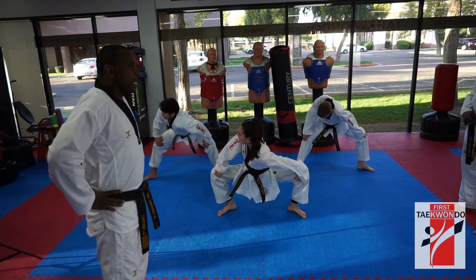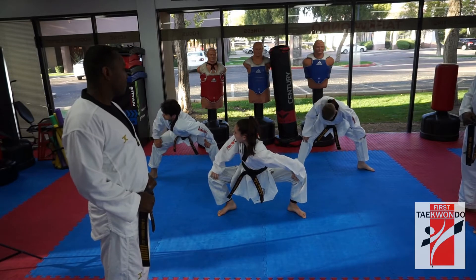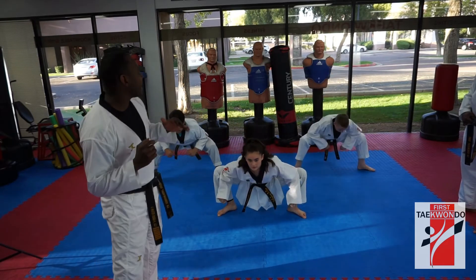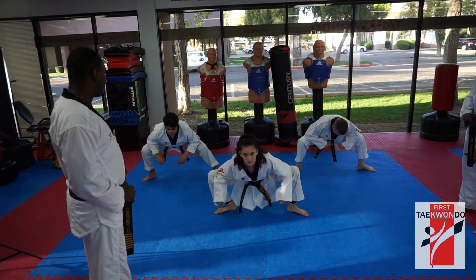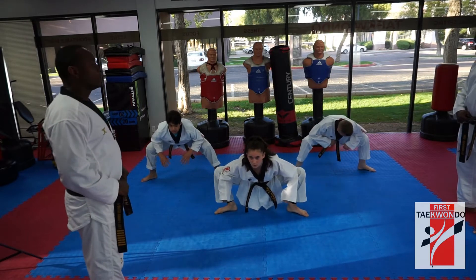Yes, sir. 1, 2, 3, 4, 5, 6, 8, 9, 10. We're going to do even more deeper — elbows on your knee and swing side to side. Ready, 시작. 1, 2, 3, 4, 5, 6, 8, 9, 10. Good job.